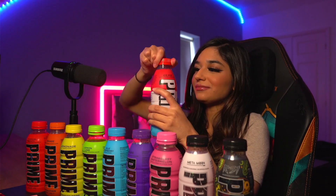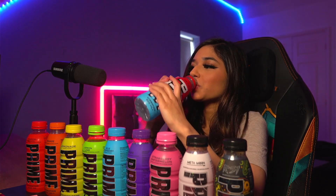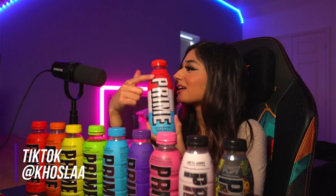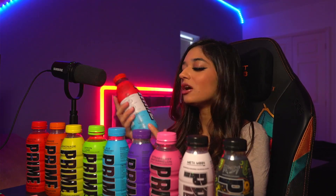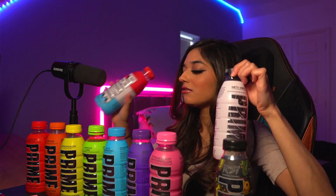And the Ice Pop Prime. This one literally tastes like an ice lolly melted. Literally, it is exactly what it says on the bottle — Ice Pop. It literally tastes like an ice lolly melted. This is definitely one of my favourites.